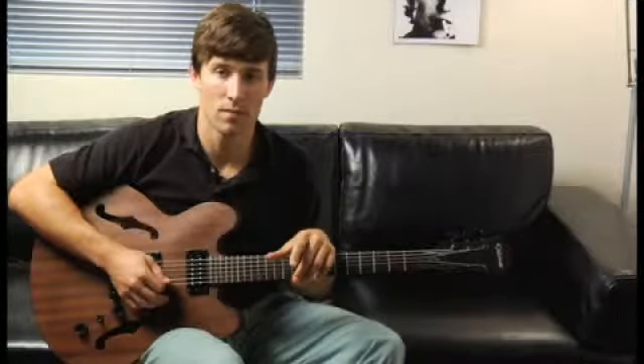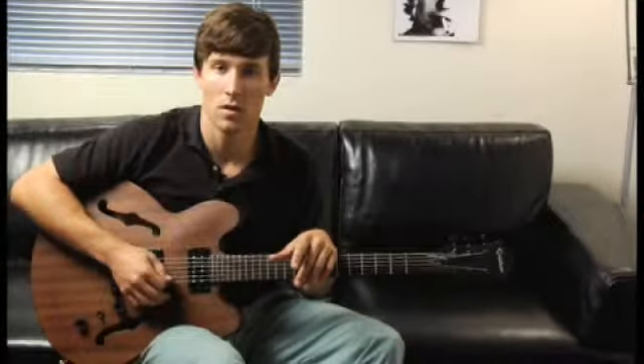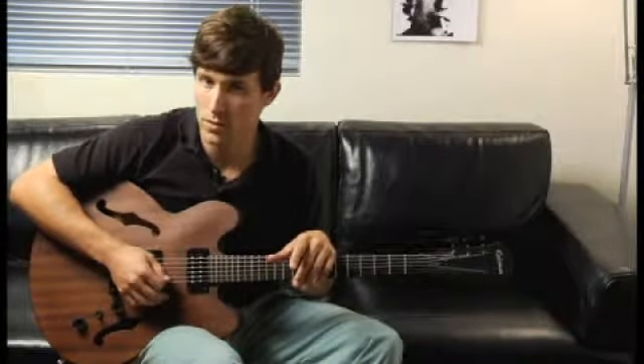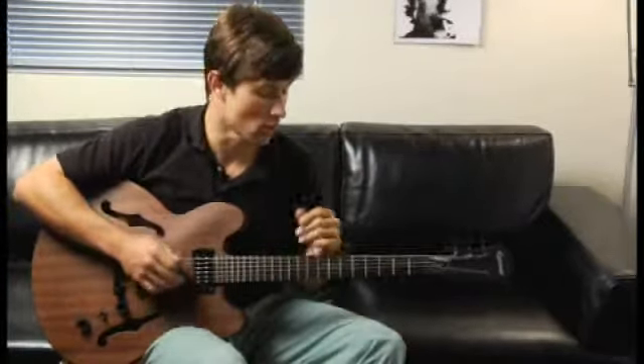To play an A minor second inversion arpeggio, starting on each of the bottom four strings, ascending and descending one octave, start by playing the bottom string open.